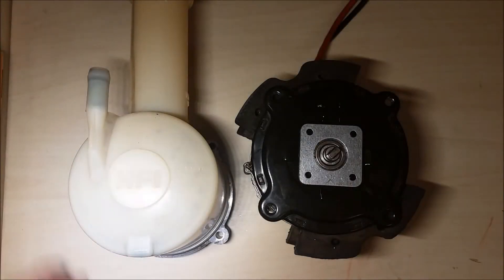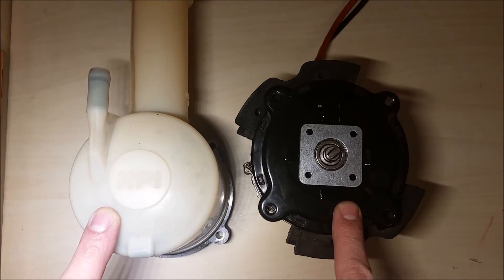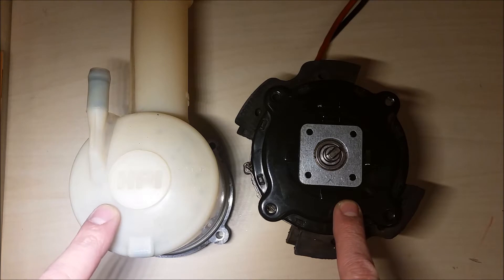Hello everybody! Today we're going to discuss an electric hydraulic steering pump. This one is for a Citroën Saxon, 2001 model.